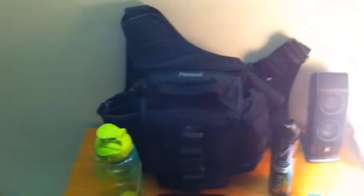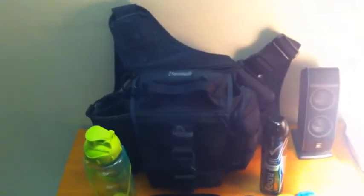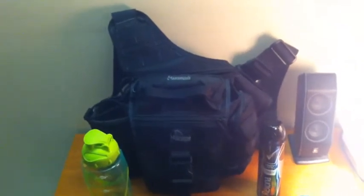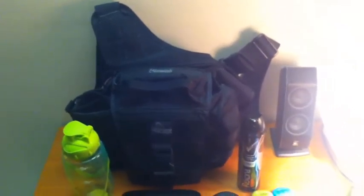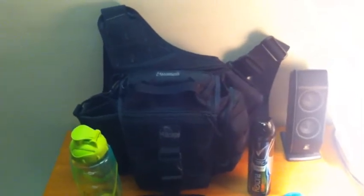So obviously here we've got the Maxpedition Jumbo, I believe it is. Very good bag, very well made. There's plenty of videos out there on this one so I won't focus on the bag too much.